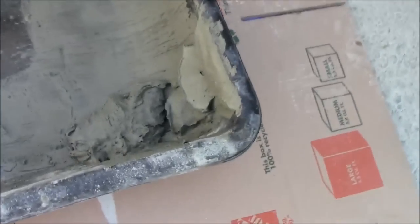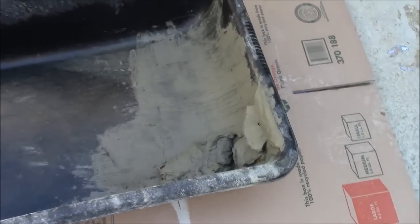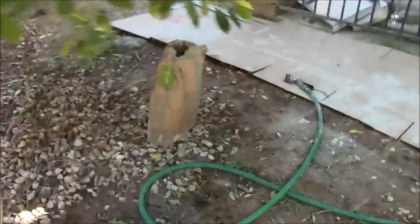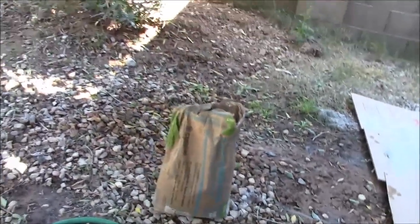Then you take your thinset mortar, mix it to a thick consistency, and use a plastic or metal trowel to spread a thin layer over the tape. The thinset mortar we're using is from the hardware store — standard thinset mortar. It costs about ten bucks, you just mix it with water, it's really easy to use, and it's a gray color.